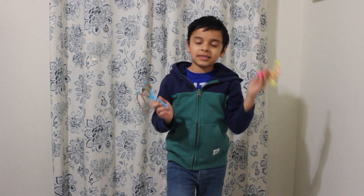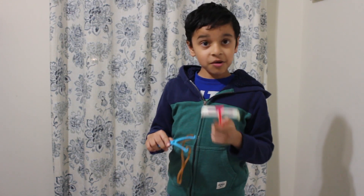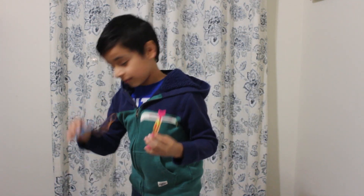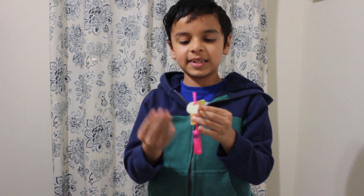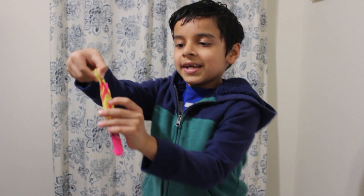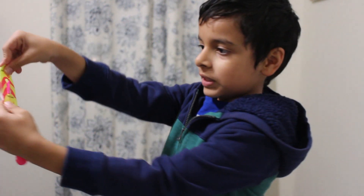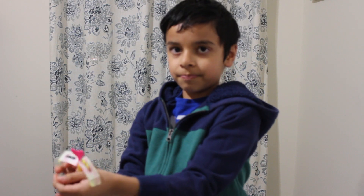So the first thing you want to do to assemble your rocket copter — I already assembled it so I'm just gonna show you how it was before. It was like this, and the first thing you do is see these 'fold here' signs at either side. You're gonna fold them down like this, fold them down like that, and also fold this down.